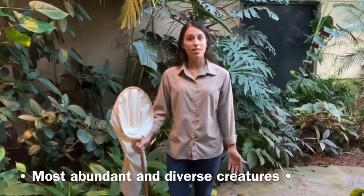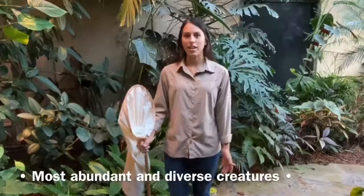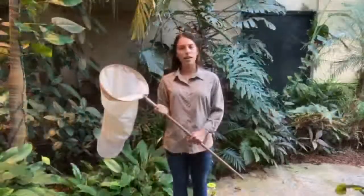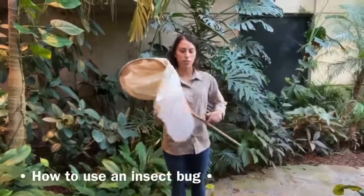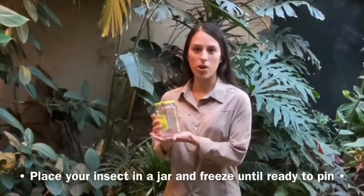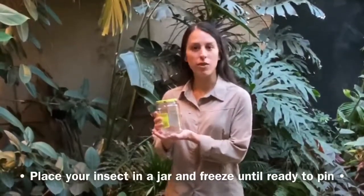Not to mention, insect collecting is free and easy. There are different methods to use and my favorite one is to use a bug net. To catch flying insects, sweep at it and flip the net over to secure them inside. Once you've caught your insect, you can place them in any household jar or container — I usually use pickle jars. Then put them in the freezer for a couple of hours.